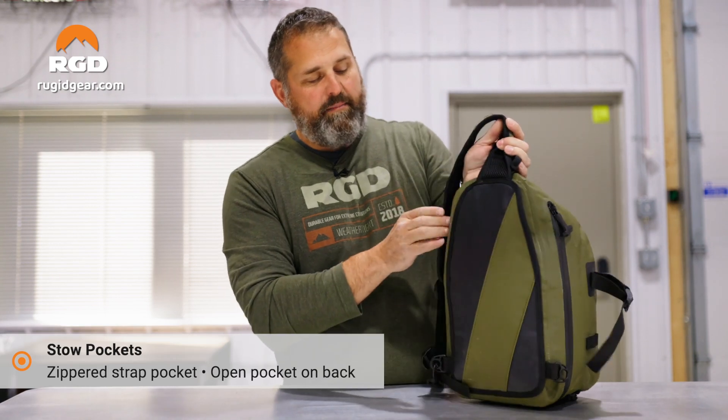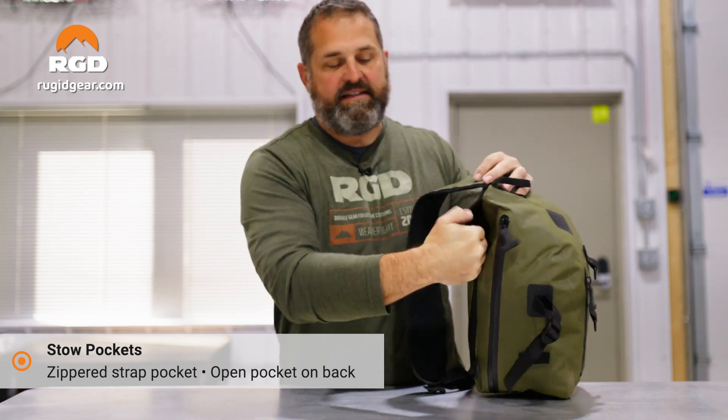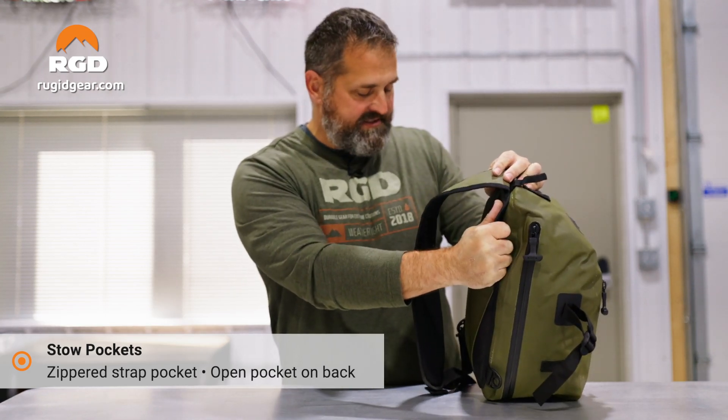Additionally, you do have a net pocket here — a simple pocket to put other things in, like a small pair of gloves, things like that.